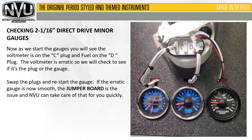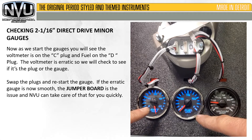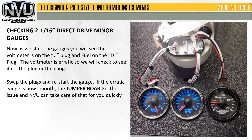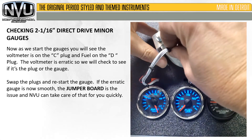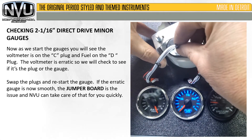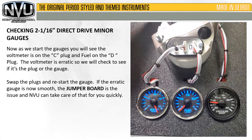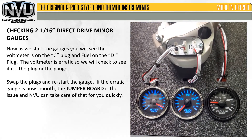Now as we start the gauges, you'll see the voltmeter is on plug C and the fuel is on plug D. The voltmeter is erratic, so we'll check to see if it's the plug or the gauge. We're going to move the voltmeter to the C plug, which we know is good from the previous video.